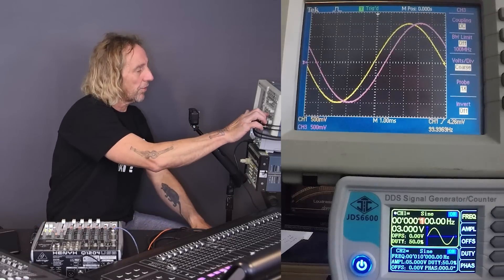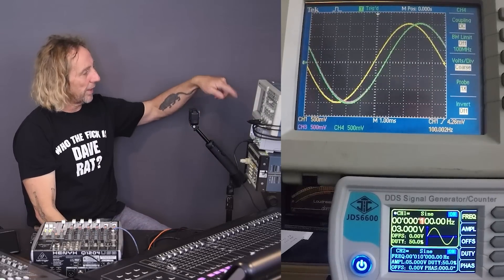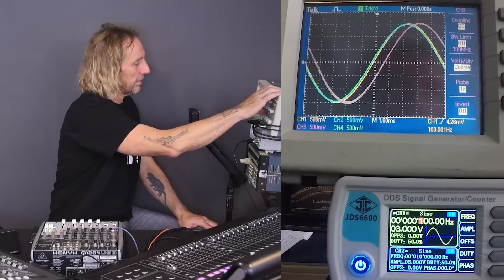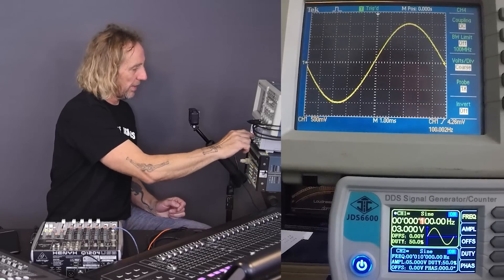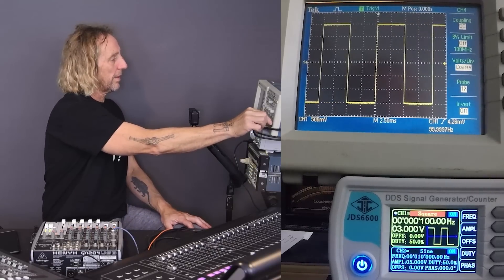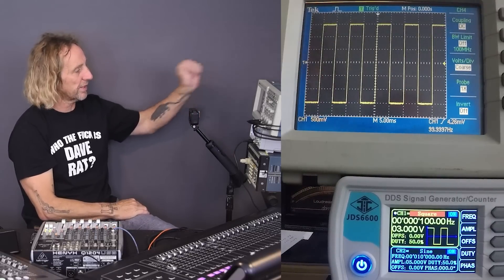Now I'm going to fire up the third one, which is the green one. We can see that it's piled right on top of the pink one. And now if I fire up all four, we have the four waveforms at 100 hertz. Let's go ahead and take a look at a square wave. And there we have a 100 hertz square wave in the direct piece of wire. This is what's coming out of the signal generator — it's nice and square, crisp all the way through.